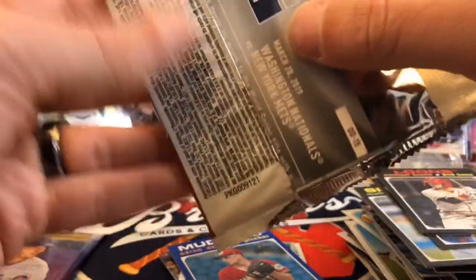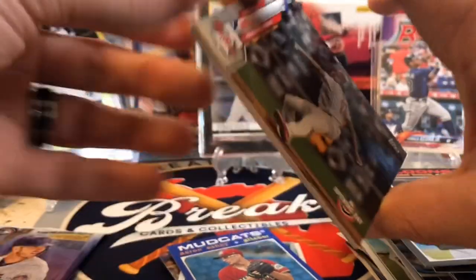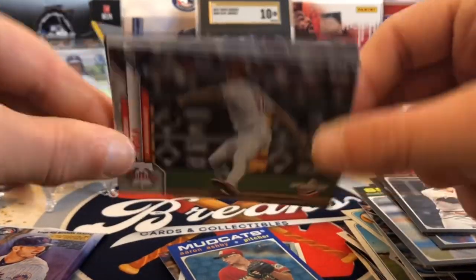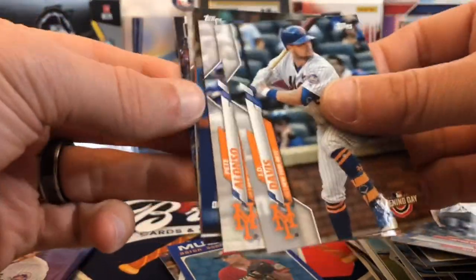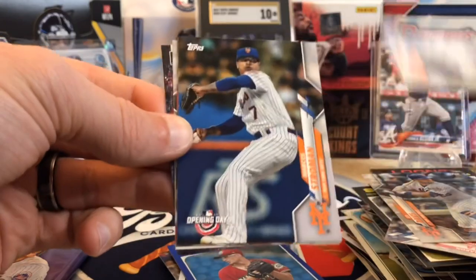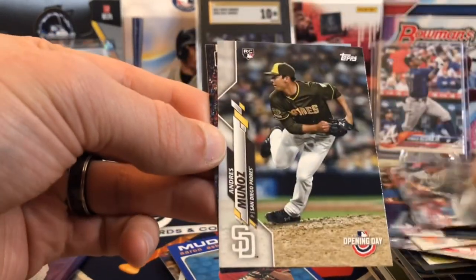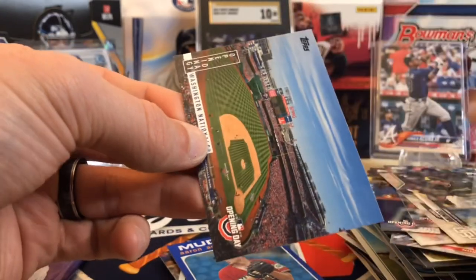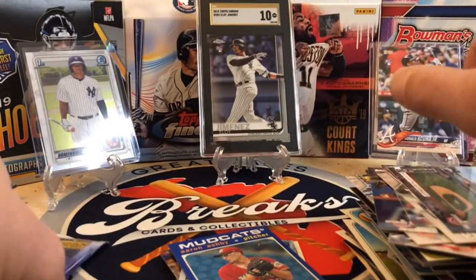We've got two packs to go. 2020 Opening Day — we're trying to hit Luis Robert in here. There are very hard odds to pull an auto or a relic. Robert Stroman, Kirby Yates, Munoz, and a DC park Opening Day picture.